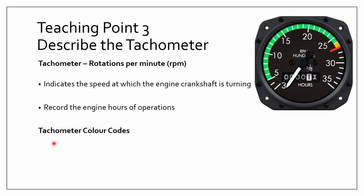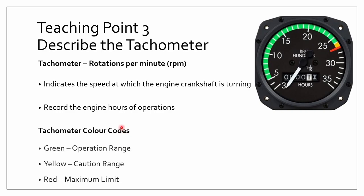The tachometer has a color code system. The green is the normal operation range — how fast it should be turning normally. Yellow is the caution range — if it gets there, you should slow it down, because long-term operation in that area is very bad for the engine. If you reach red, it is really bad and you should immediately bring it back down, as anything above that will cause serious damage to the engine.